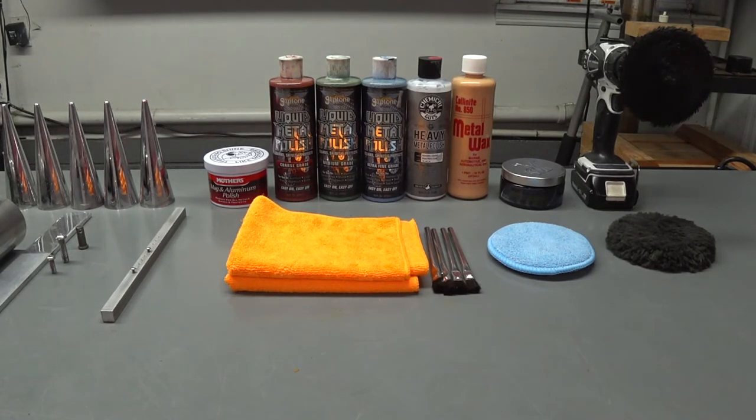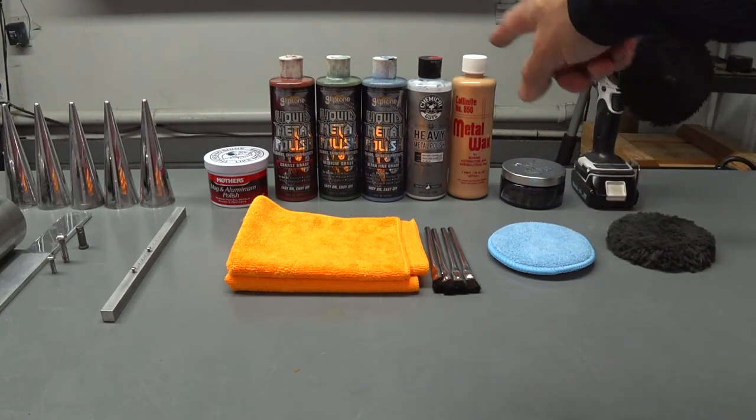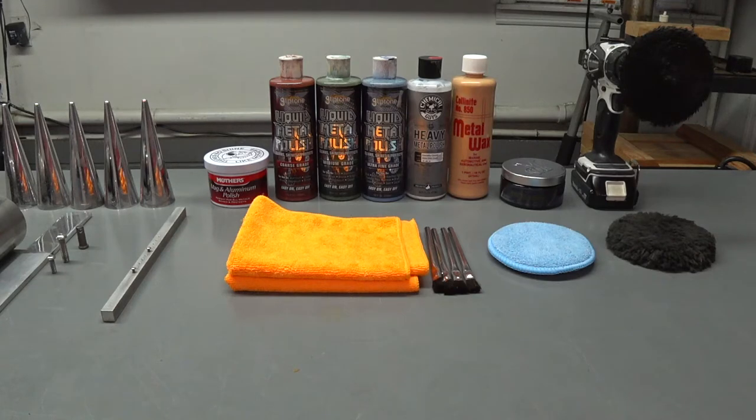Hey guys, we're going to do a metal polish and refinishing demo video. I've got a couple of polishes on my work table today that I use on a regular basis except two of them — I've never used the Kolonite 850 metal wax and I've never used the Meguiar's metal finishing polish. I only use their insulator wax and their Concord-level Carnauba paste wax. I do a lot of architectural polishing on aluminum, brass, bronze, and stainless steel.